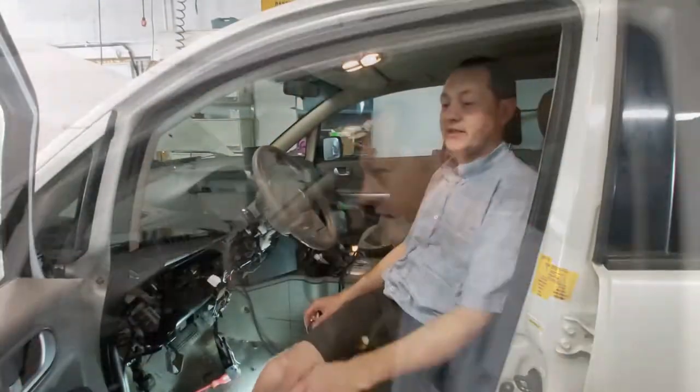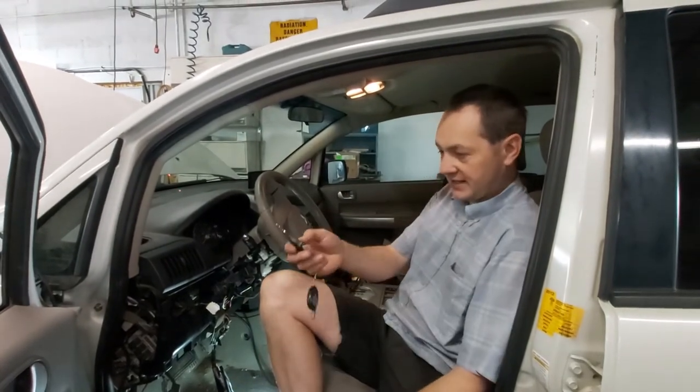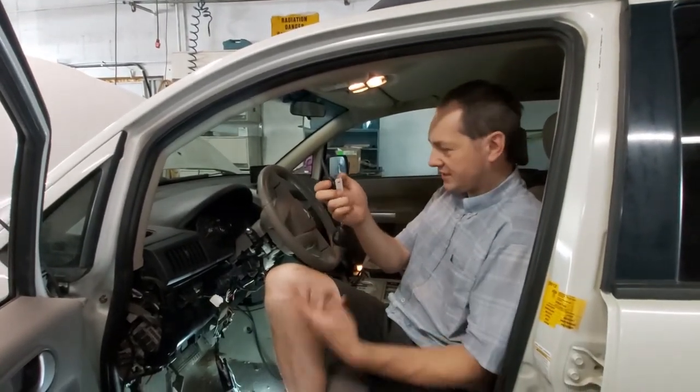Hey, we got interior lights! Okay cool. Locks now work. Keyless entry works. Excellent.